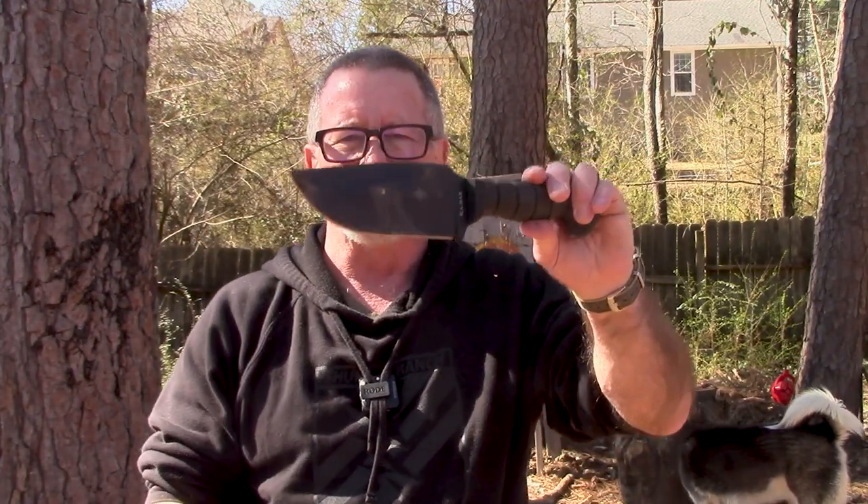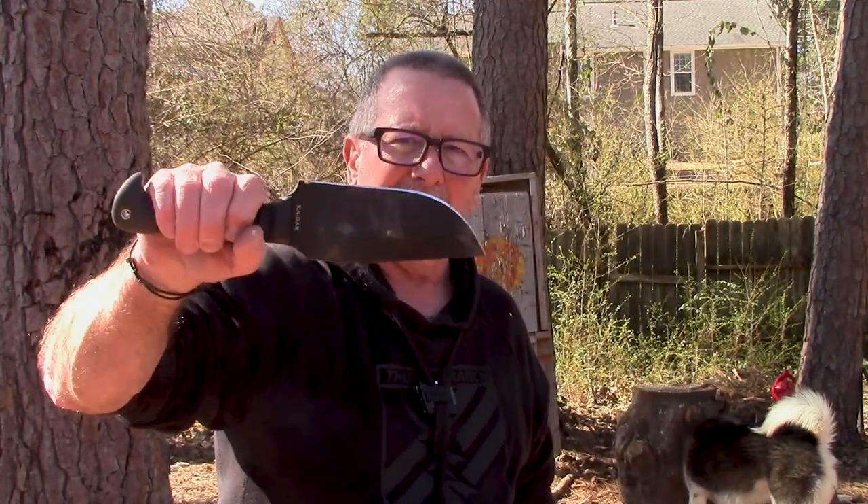My battery's going dead so we're gonna wrap this up. That is the Ka-Bar Warthog. Hopefully this has been interesting — really cool, really nice, pretty heavy duty knife. I'm glad I checked this one out and I'm glad you watched the video. Thanks as always for watching Survival On Purpose. Remember, survival is not an accident, so be prepared. I'll see you next time.